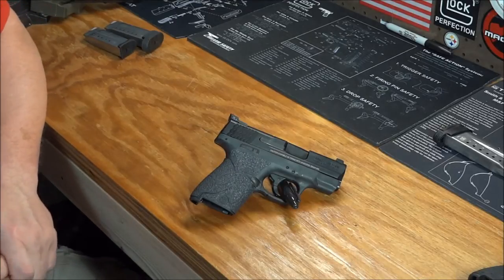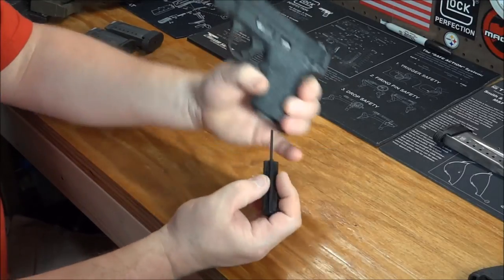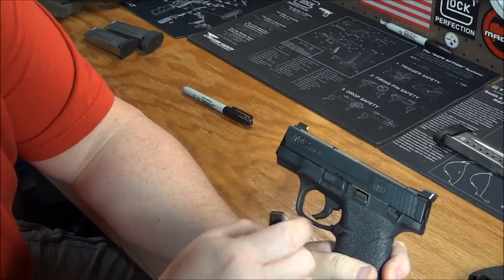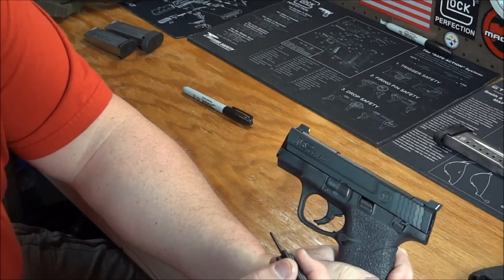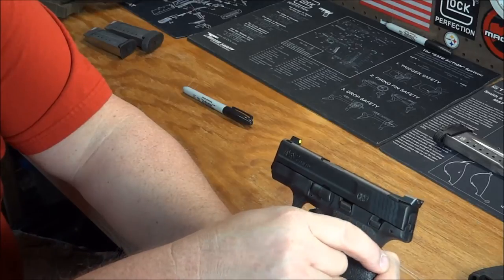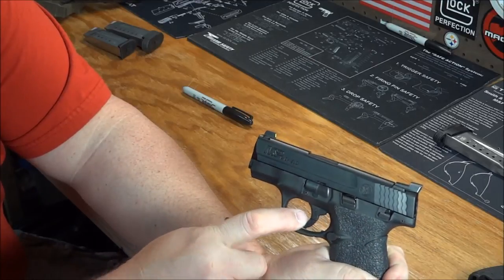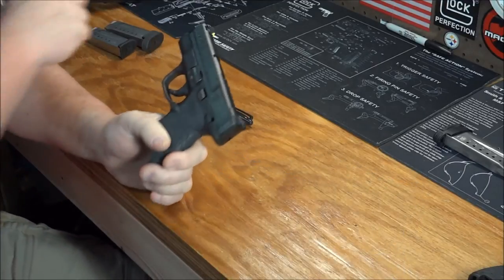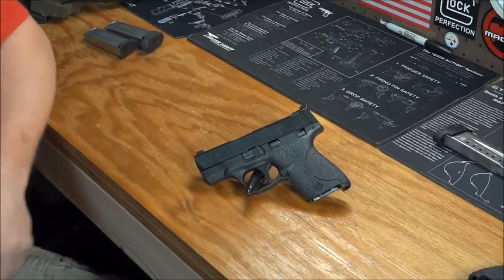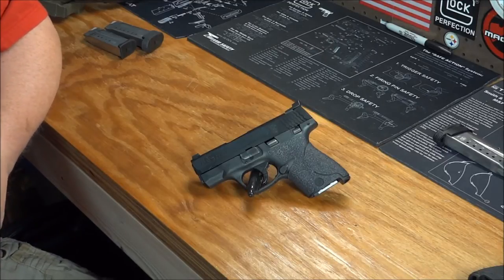They had an issue a year or so ago with this little bar here — when you pull your trigger, you can see it rises up. Apparently there was an issue with original models for a very brief time, just a couple weeks' worth of production. When you pulled the trigger, that bar stayed up. If it doesn't reset itself, there's a safety issue. They very quickly resolved that. Smith & Wesson honored any warranty work and was more than happy to replace it. That's the only issue I'm aware of as far as both the 9 and 40 line goes.